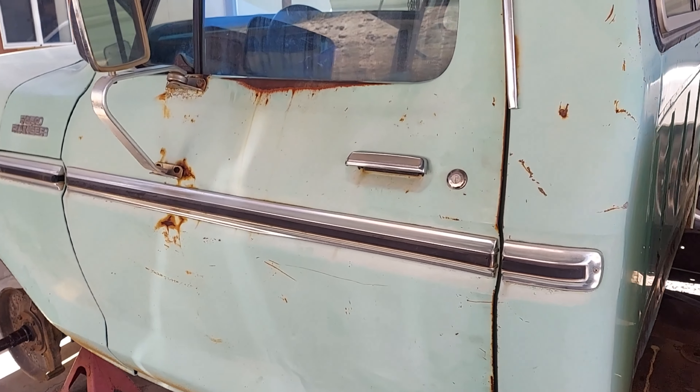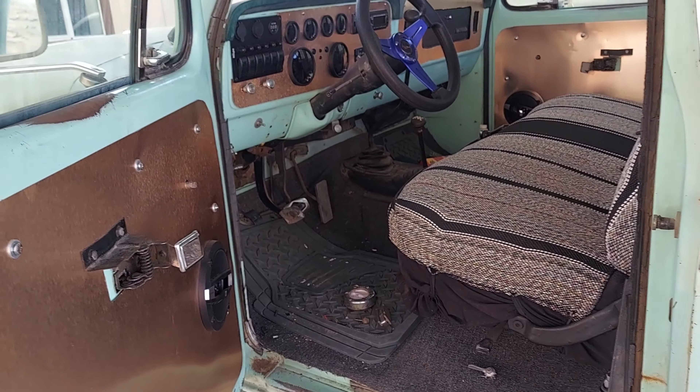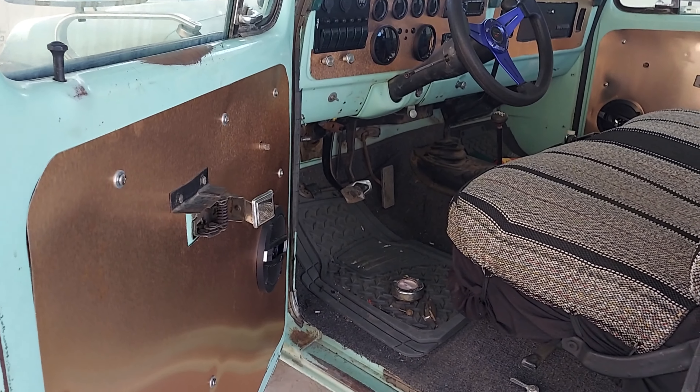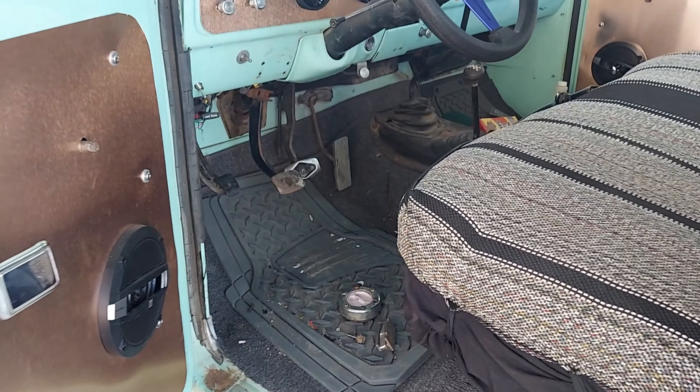All right, so let's get into looking at this interior. First disclosure — this is a work in progress, so guys be kind. He's still working on this. I just want to show you what he's achieved so far.